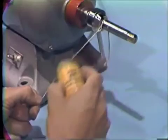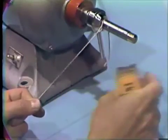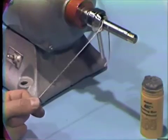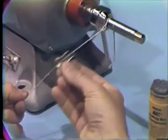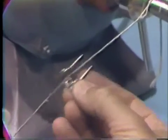Another technique for polishing the solder joint area is to use a string with BBC compound. The bridge is then rubbed against the string with the polishing compound to polish the connector area.